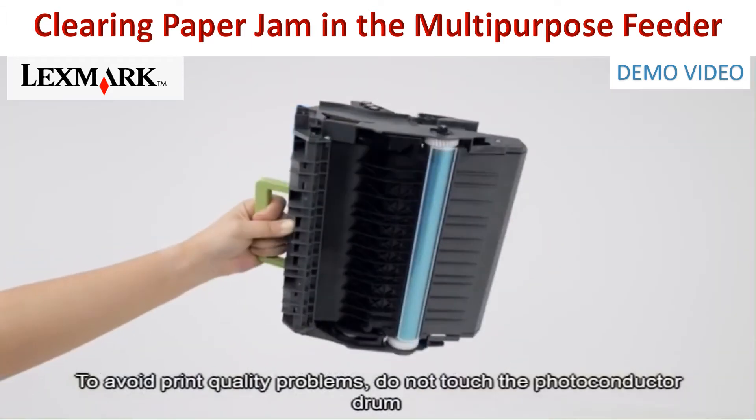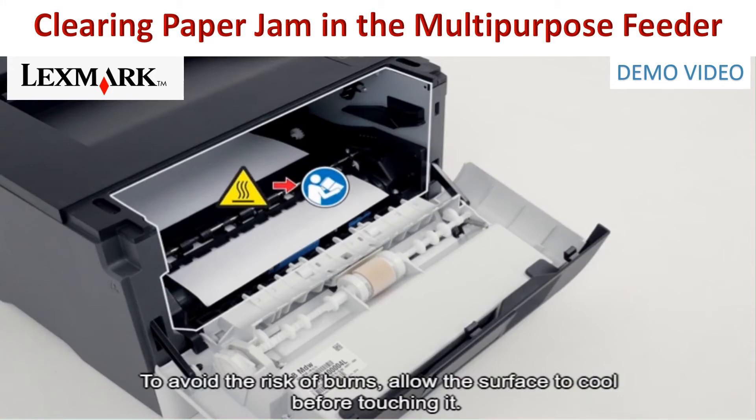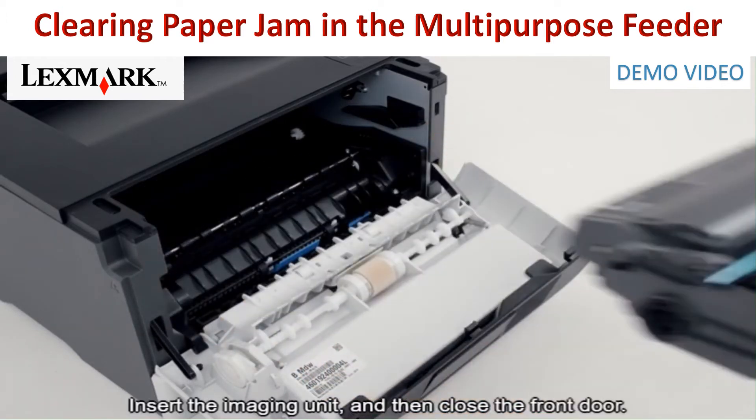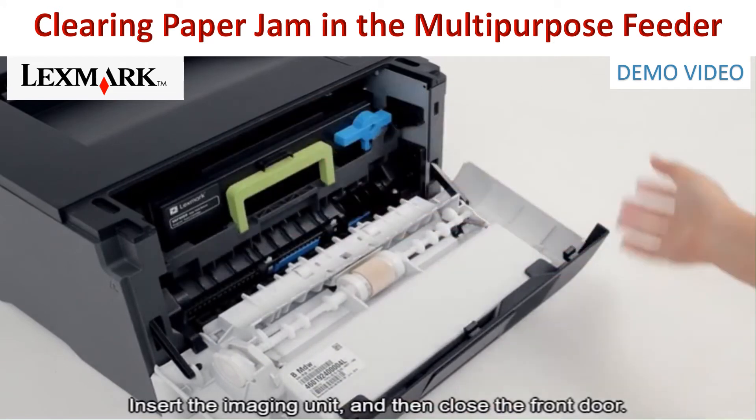To avoid print quality problems, do not touch the photoconductor drum and do not expose it to light for more than 10 minutes. To avoid the risk of burns, allow the surface to cool before touching it. Remove the jammed paper. Insert the imaging unit, and then close the front door.